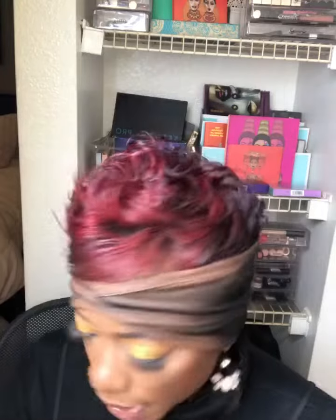I'm going to do an inner corner highlight using the middle shade from the Warrior palette, just dabbing it on and building it up right here at the inner corner. I'm really excited about this look.